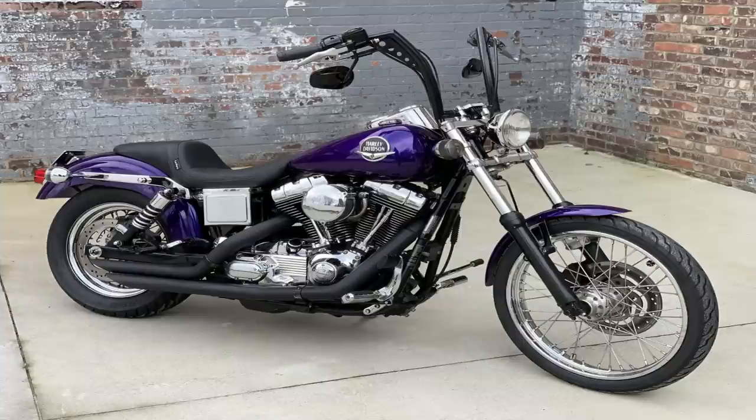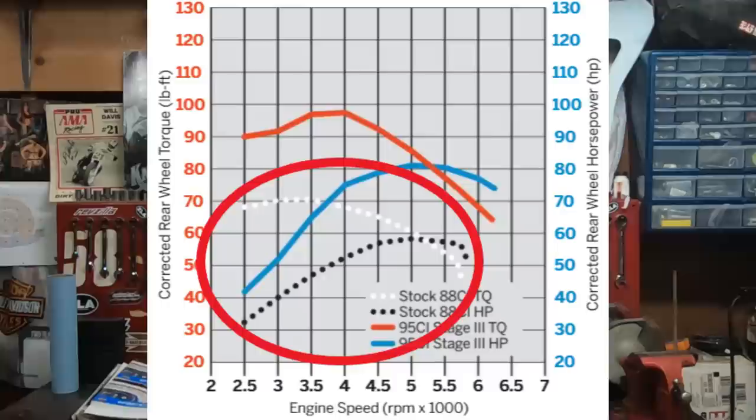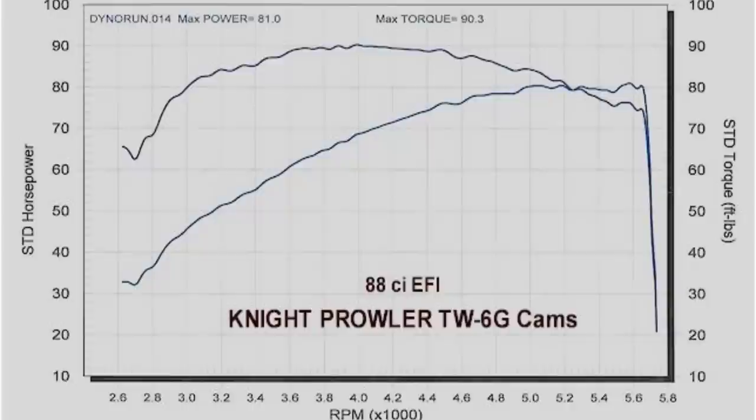A twin cam 88 with a cam swap alone does pretty well, but it's nothing that's really going to blow the roof off. It is a major upgrade over the stock 60 to 67 horsepower and roughly 70 to 80 foot-pounds of torque, depending on whose dyno it's on. Doing a cam swap only with a Wood TW6, we're looking at roughly 82 horsepower and about 90 foot-pounds of torque. While that's a huge upgrade over stock, we're still pretty far away from that 100 horsepower and 100 foot-pound of torque mark.